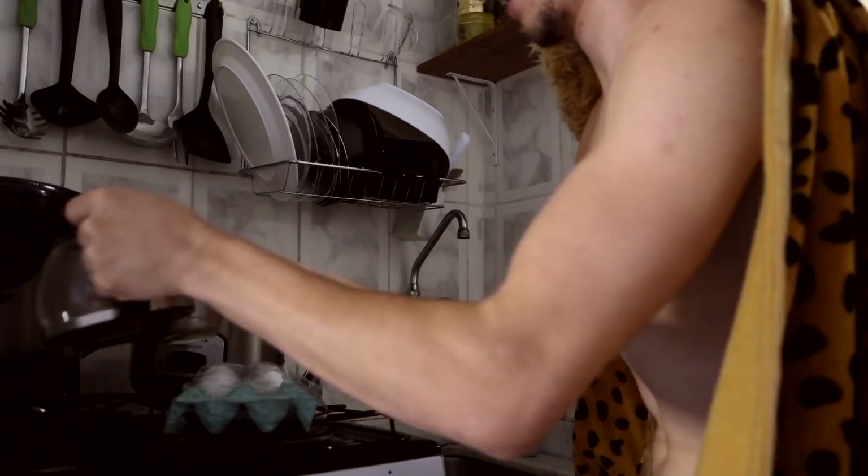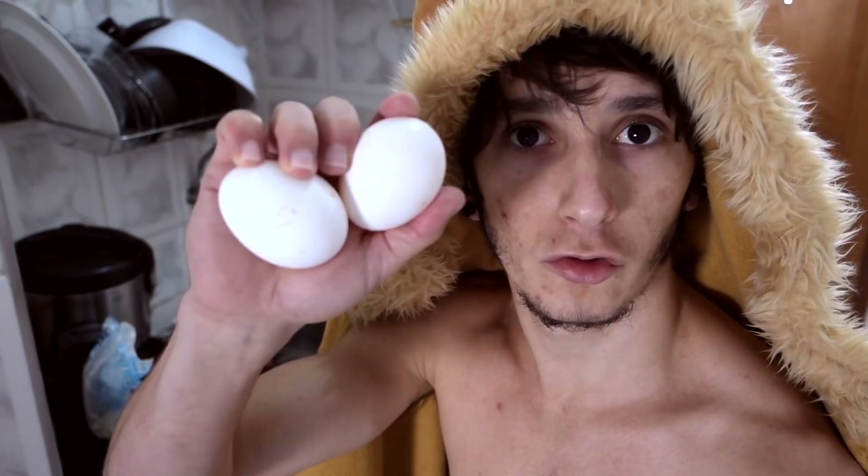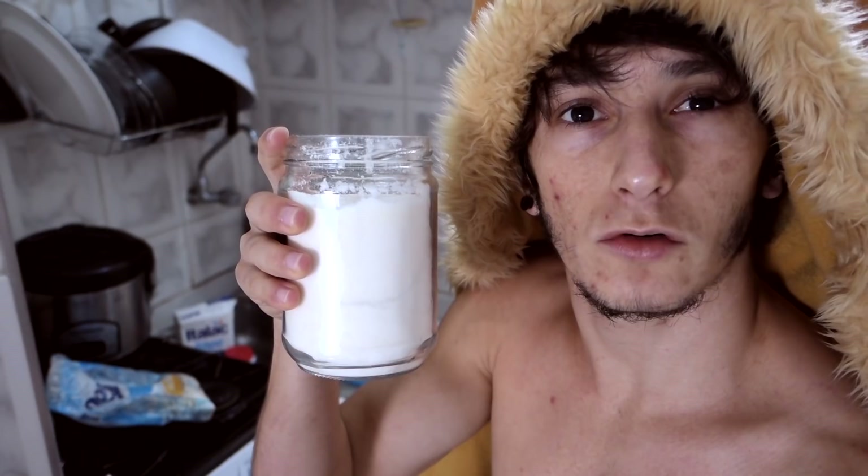I'm going to prepare a pancake today. This recipe I picked up from the Soviet Union — it's a 'panqueca treta soviética,' so let's do it. To make this pancake you will need 2 eggs, 2 cups of wheat flour, 1 spoon of baking powder, 1 spoon of butter, and 2 cups of milk.